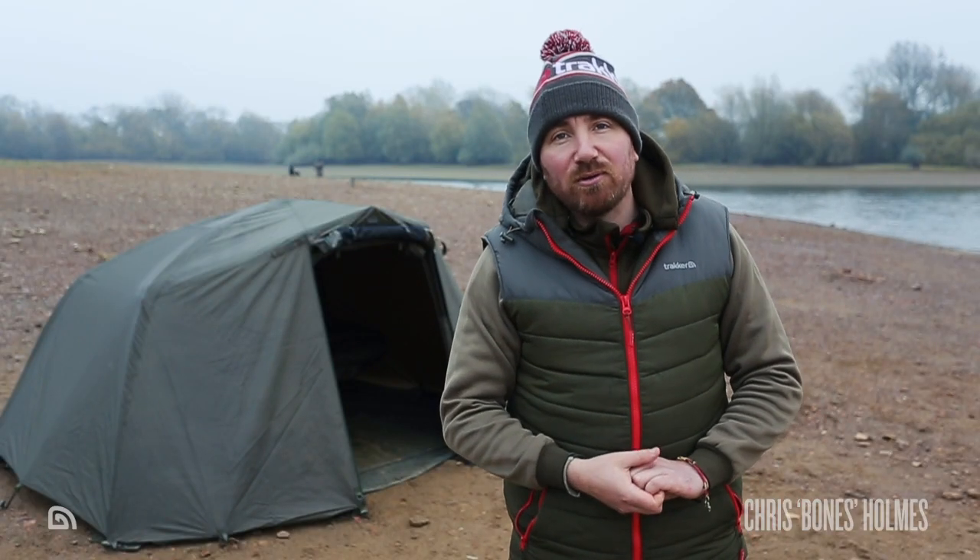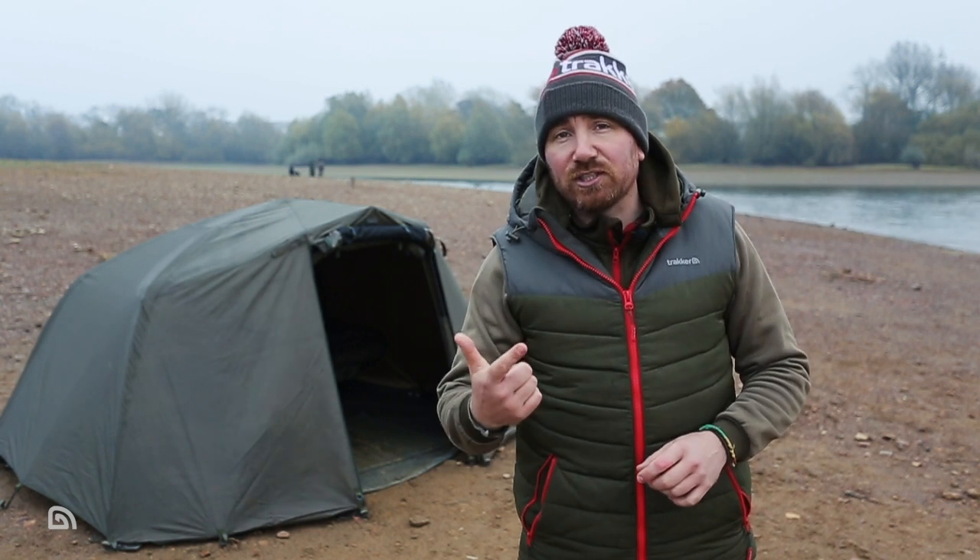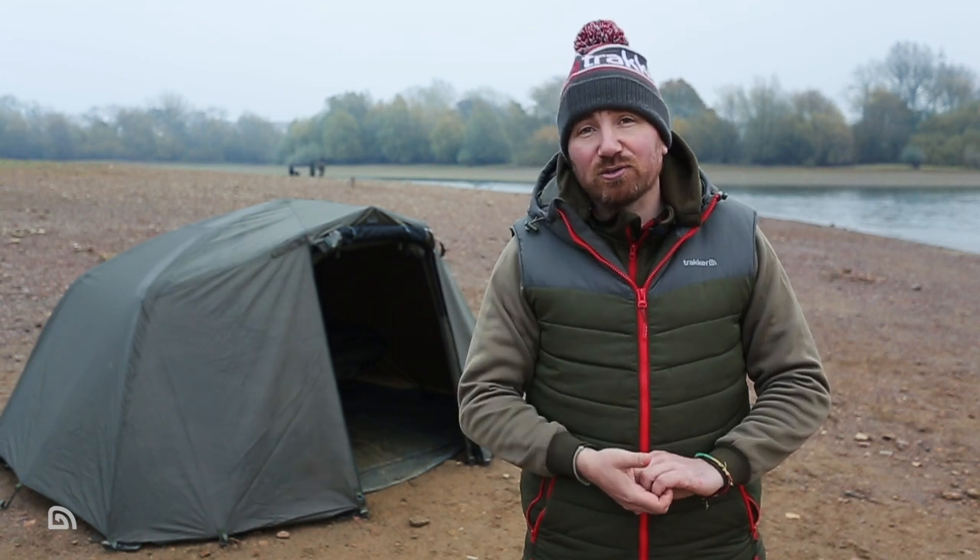Hello and welcome to How To with Bonesy. Today we're going to talk about how to stay nice and comfortable in your bivvy through the whole year, helping to reduce condensation, especially as we're starting to move into those winter months.